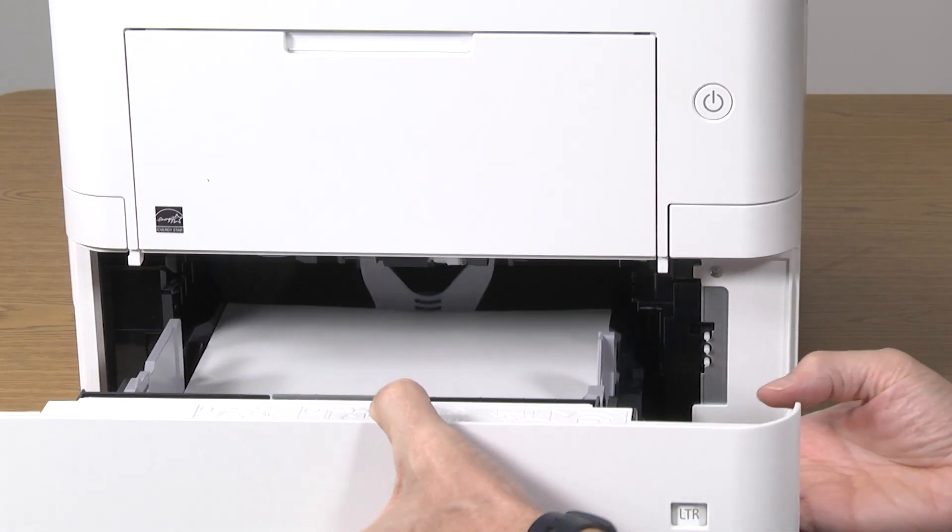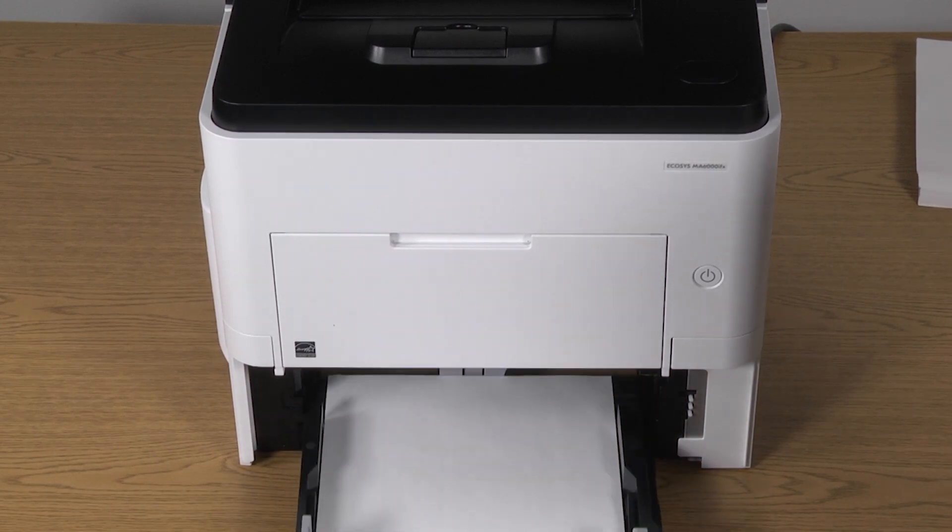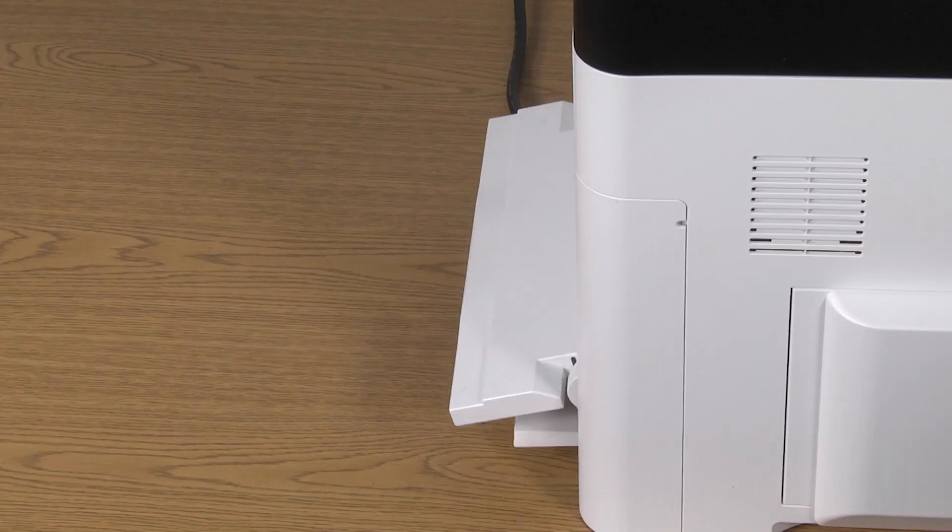Gently slide the tray all the way into the printer. If Legal, Folio, or Officio 2 paper is used, the cassette will extend out from the machine.